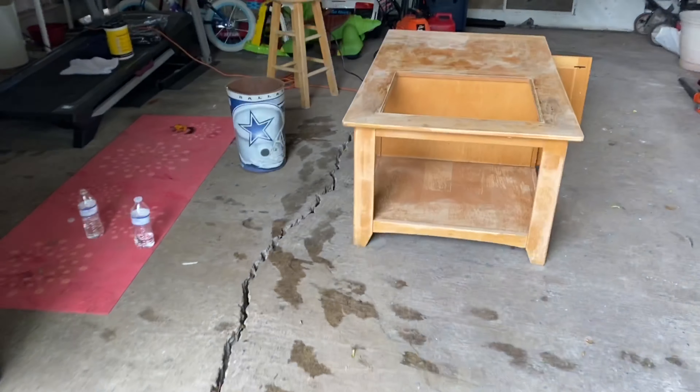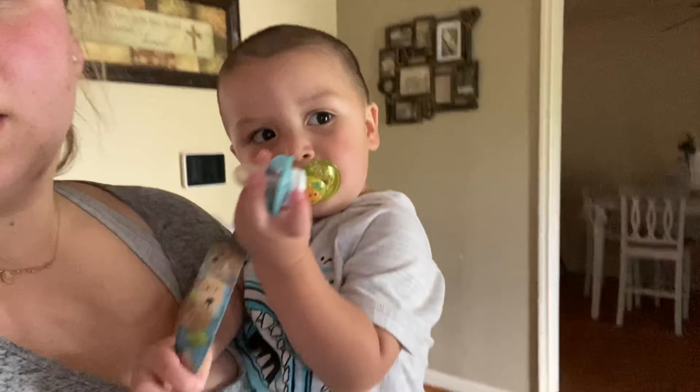I keep saying I'm going to finish — I'm going to do it. We recovered. The kids are bathed. What do we make for lunch?